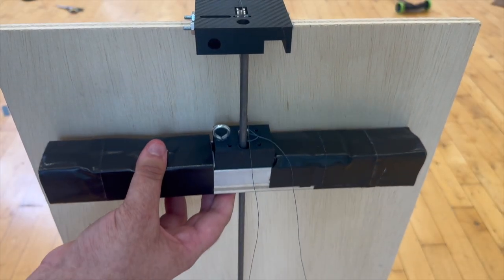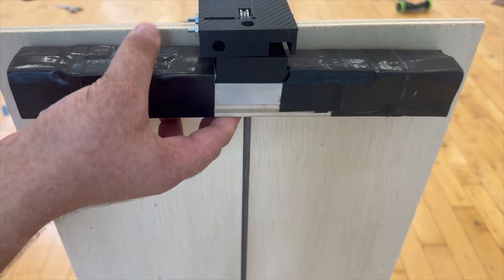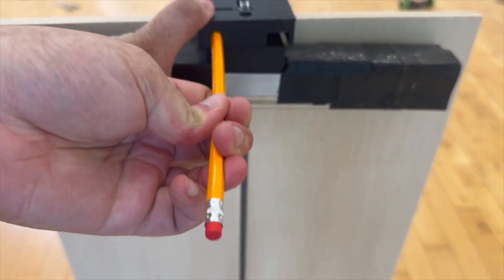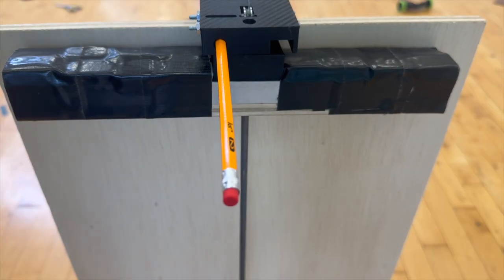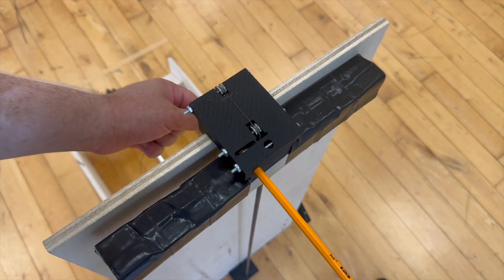Now we can pull our weight block all the way up to the top and make sure that our pencil release mechanism is working. Basically, we're just going to push our pencil through that central hole, and that pencil also goes through that eye hook on the left of that weight block middle 3D printed part. With the weight block on, you just want to make sure that the strings are in the V-groove bearings.